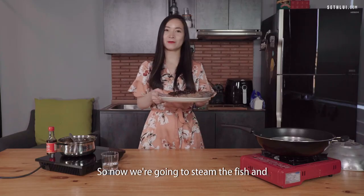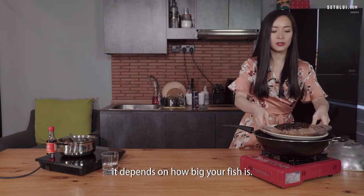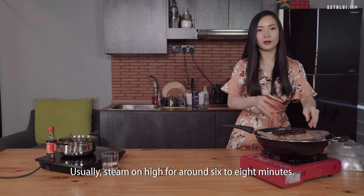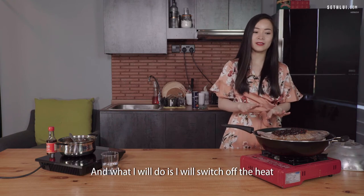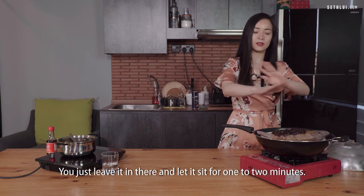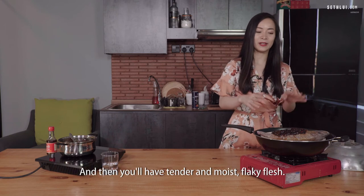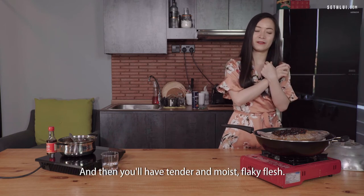Now we're going to steam the fish. Depending on how big your fish is, steam on high for around 6 to 8 minutes. Then switch off the heat and let the fish cook in the residual heat — just leave it in there for about 1 to 2 minutes. This will result in tender and moist flaky flesh.